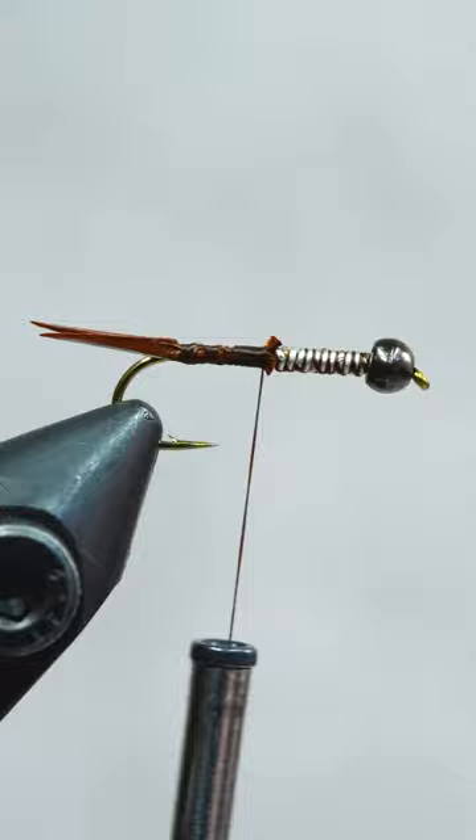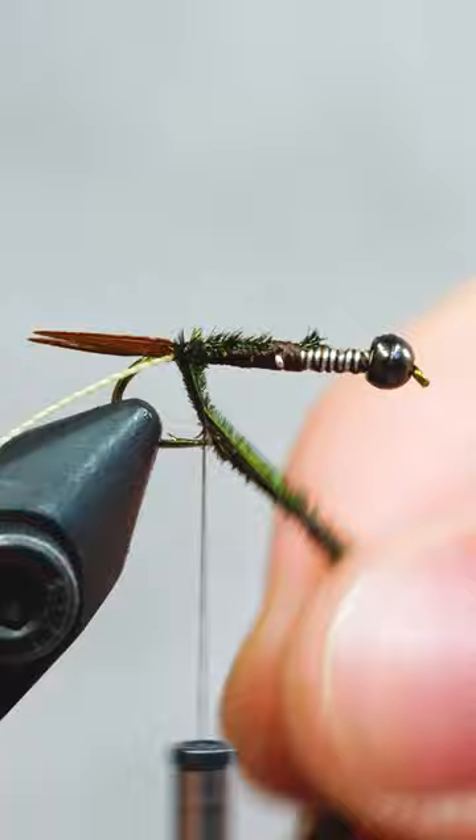Attach some tan floss for later, and add some peacock hurl. Wrap the hurl to form our body, and wrap the floss to add segmentation.